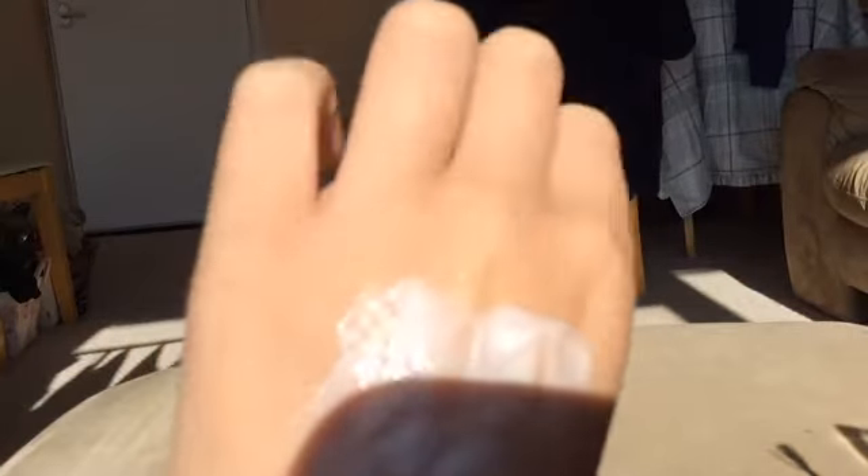Because everyone brushes their teeth, it can be any bit of toothpaste. What you do is just put some on your hand and mix it in like so. Then you just want to let it sit and harden for a few minutes — just like how you brush your teeth for two minutes.